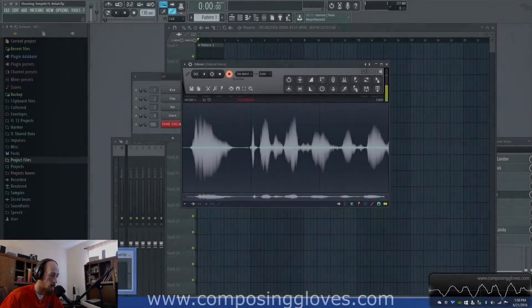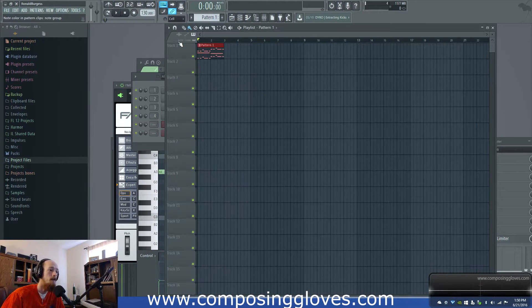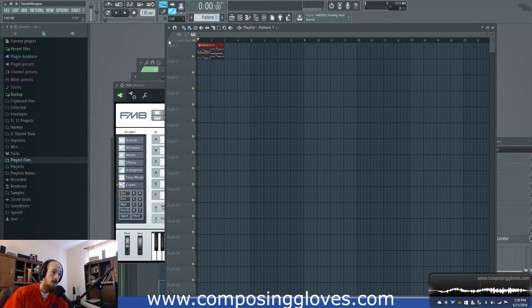Composing Gloves here. Today we're going to be doing sound design with FM8. This is a follow-up series, and this is also consequently the first one. I always make the sub bass the first one, or at least I try to. This is a series on making patches with FM8.